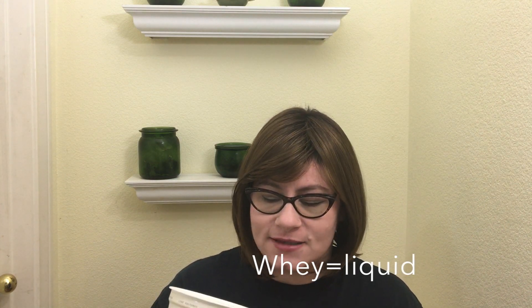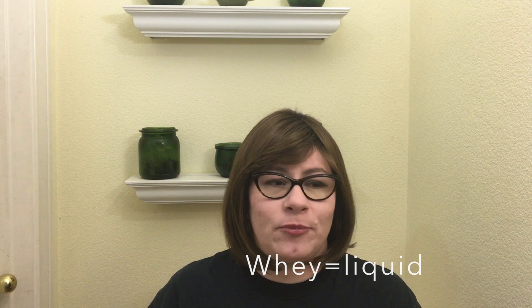It's totally fine. That is called whey. If you think of the phrase 'curds and whey' — when you make butter or yogurt, that liquid is just separating from the solids. You can either drain that off, which is what I do because I like my yogurt to be thick, or you can stir it back in and it will just blend right back in with the yogurt. It's not bad for you, it's just natural.